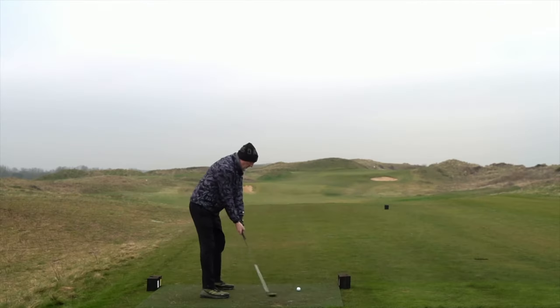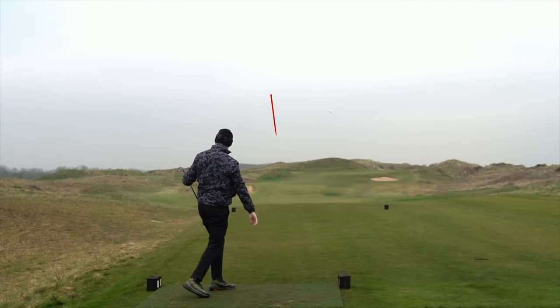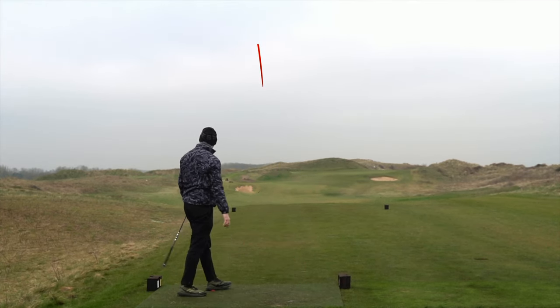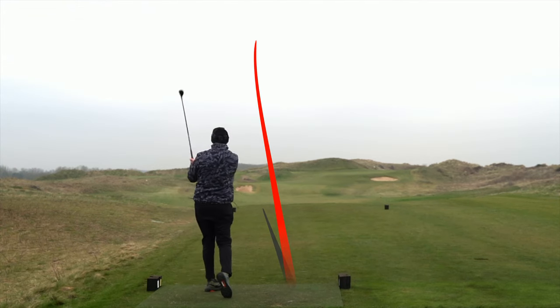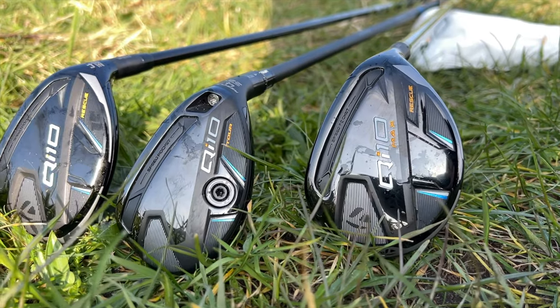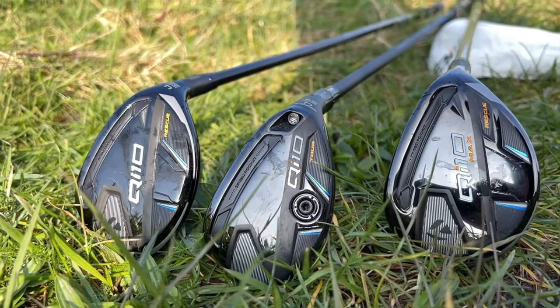What are these clubs and why was I expecting something very different from those three shots? Three more shots hit. On that occasion I did notice a visible difference in ball flight and also a little bit of usability, in terms of where I'd be swayed already out of these three different hybrids featured in today's video. They're from the QI10 range from TaylorMade, and they're very impressive in a number of ways.